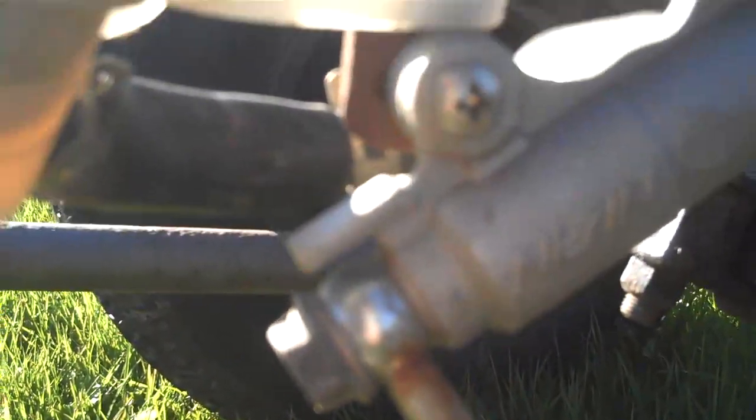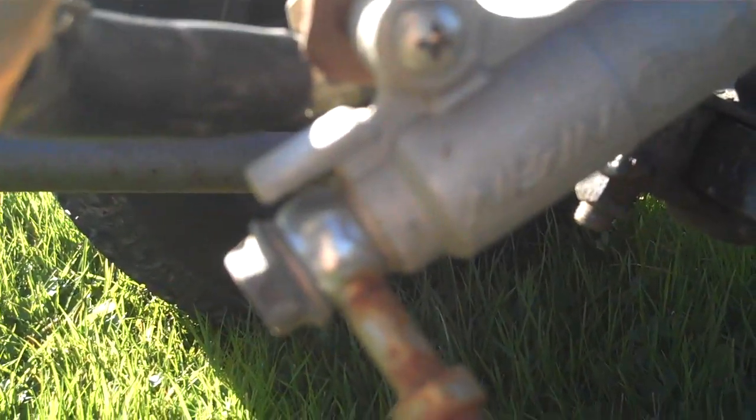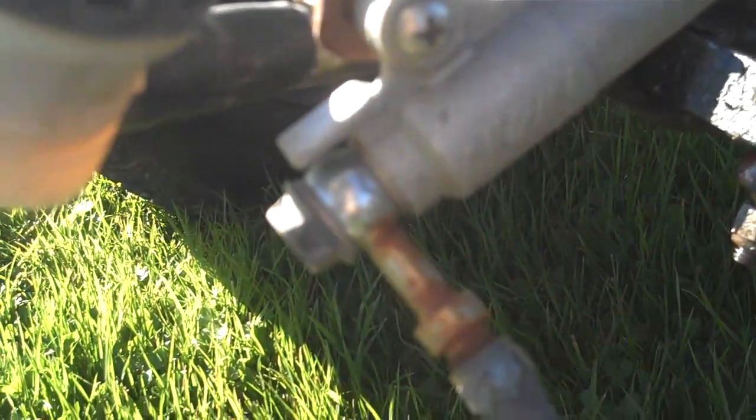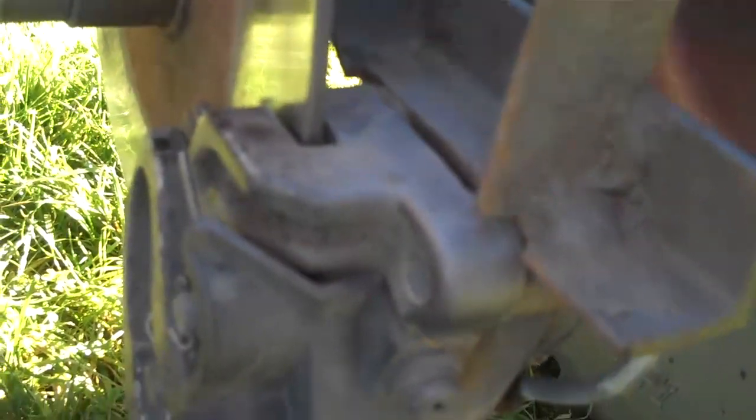To do that I had to get these banjo bolt to standard brake line converters, and then I go through a solid brake line that comes all the way back, goes across over to that side, and comes all the way back to the back here, where I have another one of those banjo bolt converters.